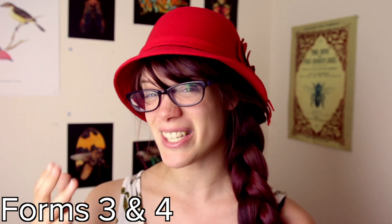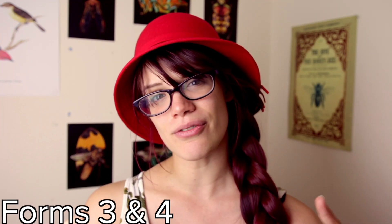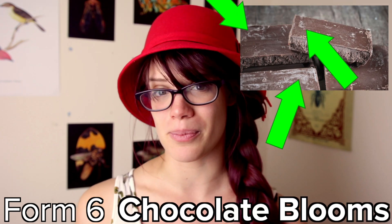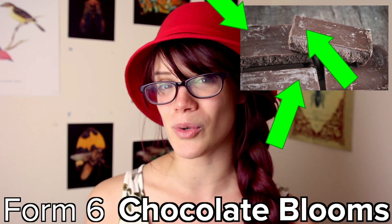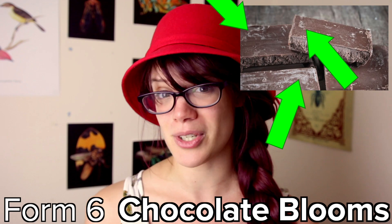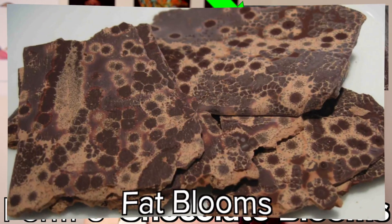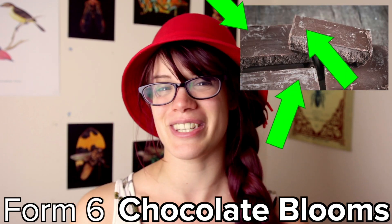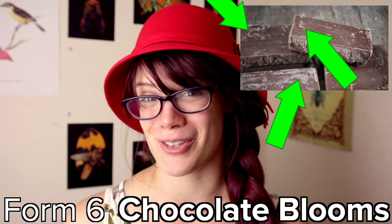Finally, form six, which you can't actually get from tempering but only get from really old four-month-old chocolate, is way too firm and just no longer good. Also, all of these forms contain some amount of chocolate bloom. Have you ever looked at old chocolate and wondered what that weird whitey stuff was? That's chocolate bloom, which comes either from changes in the chocolate's fat or the chocolate's sugar collecting moisture. It's safe to eat, but it just doesn't taste as good as beta crystal chocolate.